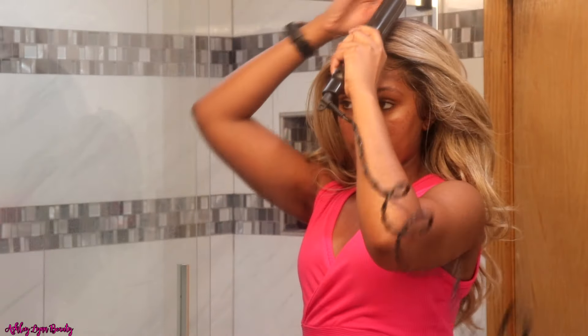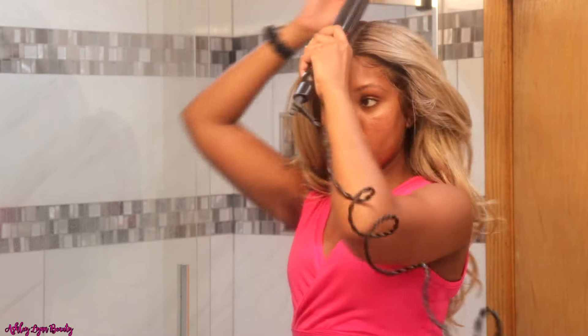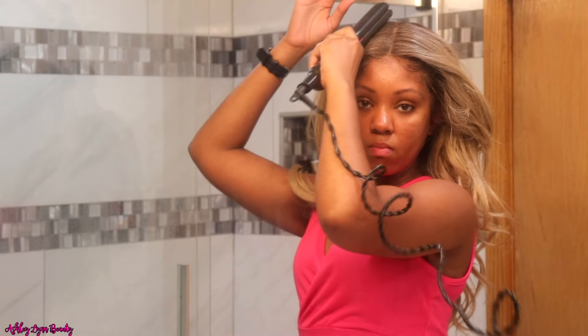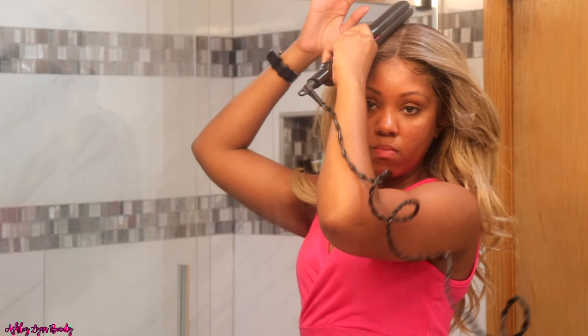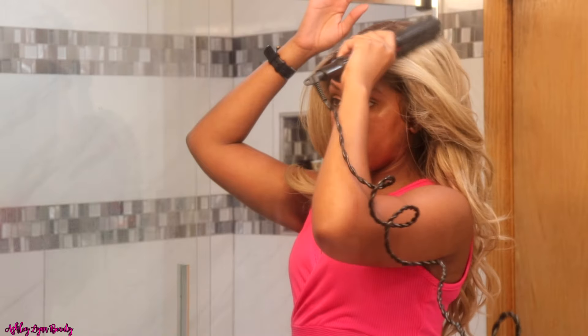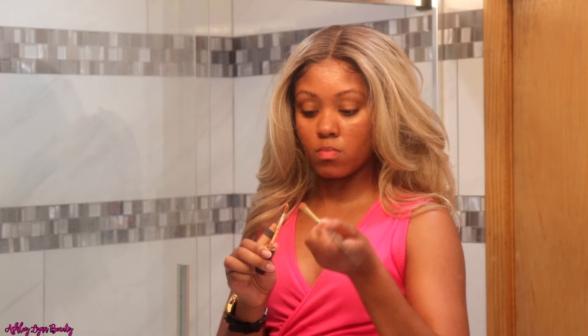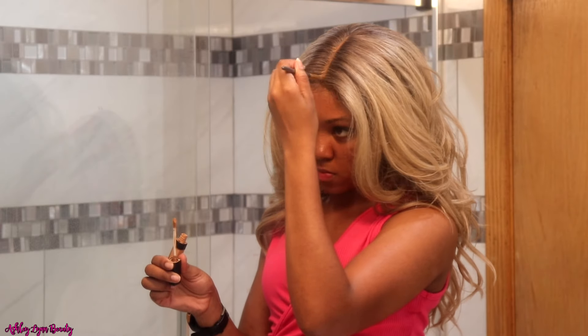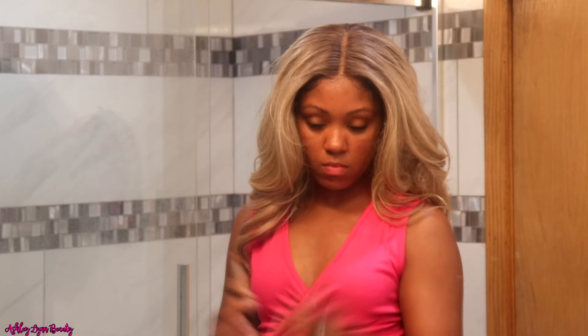To make this wig look as natural as possible, I took a wig flat iron — I'll link it down below — which you're able to use on synthetic wigs and weaves, just to flatten down the top of the wig. I didn't want to use a hot comb because those can get too hot on synthetic wigs. Then I went in with a little bit of concealer to really define the part and blend everything together, because I could see a little bit of where my wig cap was.